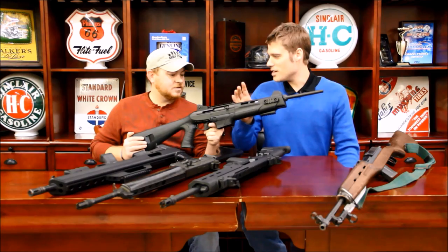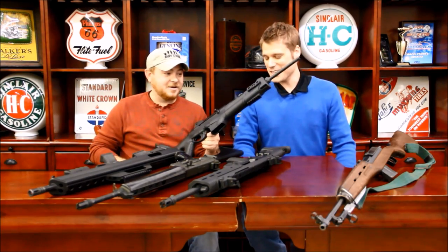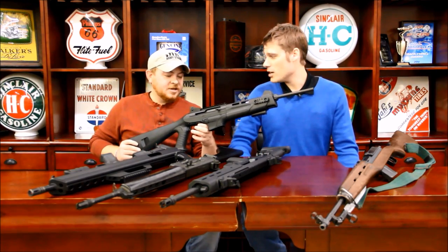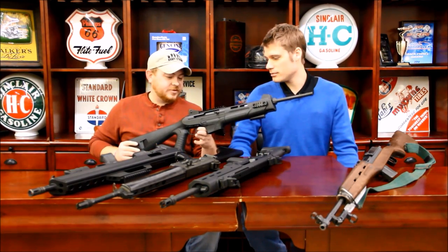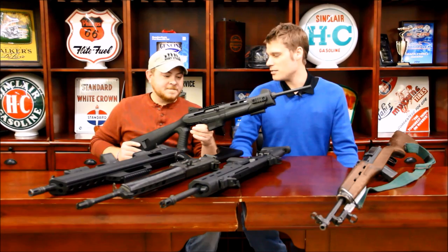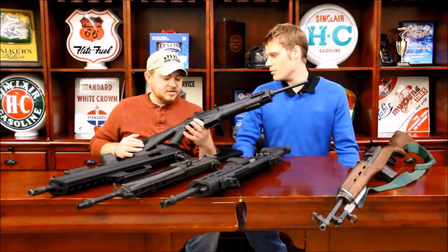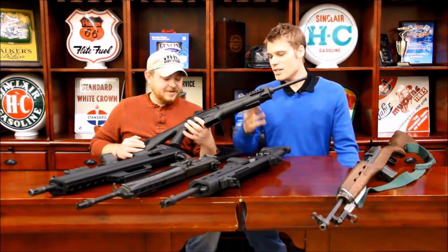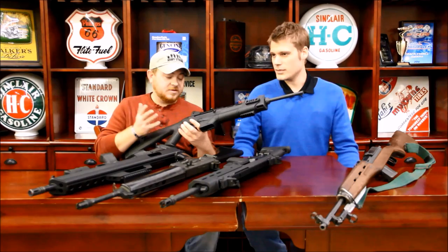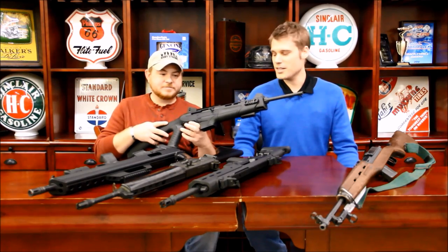Do you know anybody else other than me that has one of these? No. We can't come up with a use for this at all, especially in the days of $600 AR-15s. This doesn't have a market here, at least outside of California where you can have pistol grips. Even then, I'd rather have a Mini-14 than this gun. This may be a little more reliable than the Mini-14 in dirty or muddy conditions, but it doesn't even look cool. Sorry, Benelli.